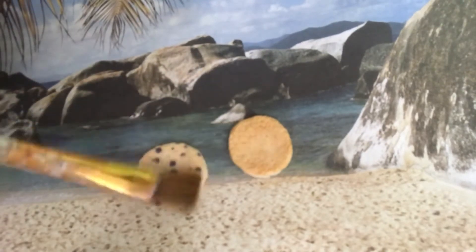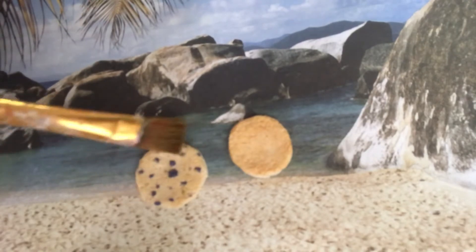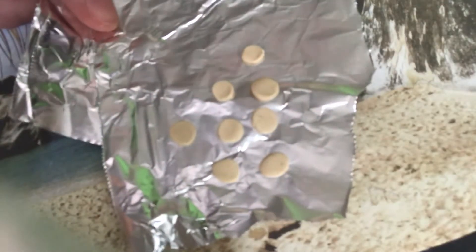I use a little brown and yellow chalk pastel to shade the top, using it more around the edge to make it look cooked. I can use leftover clay to make mini pancakes.